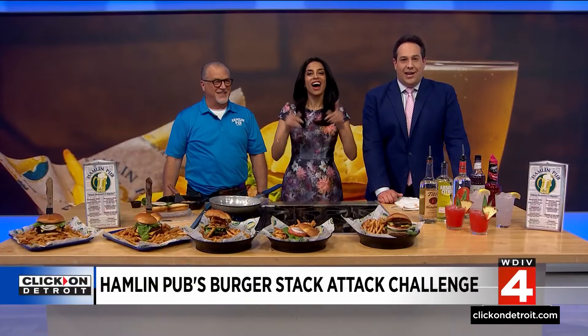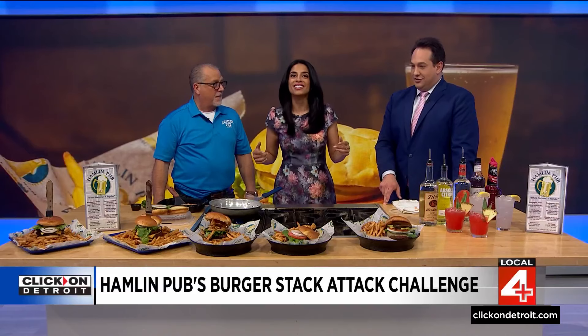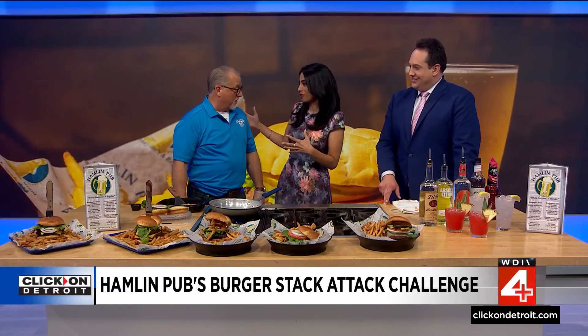We are ending the show on a high note. Hamlin Pub stopping by to talk about the Burger Stack Challenge. In some ways you can — get this — elevate your burger. That's got your name all over it. That's a lot of burgers. Joining us now is J.R. Bone. Thank you so much for being with us.